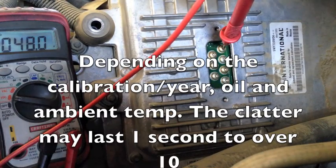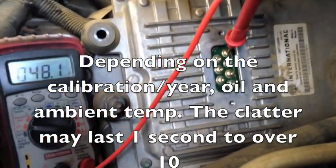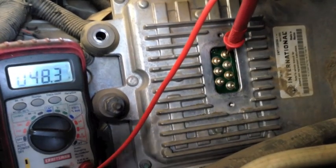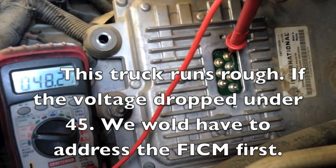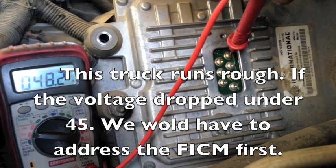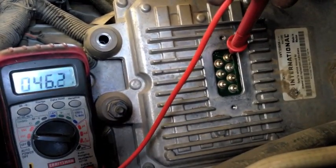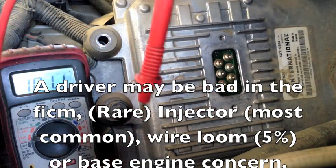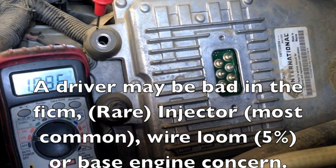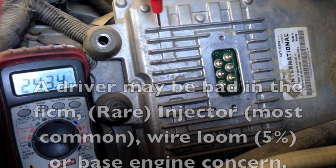We have 48, 49 volts. Let's go ahead and start it up and let it idle. This one's all good. It's dropping now because we have the key off. So this one passes. It still has the rough running, so we're going to go after the injector on this one. If you have the capability, do your key on, engine off, injector electrical self-test — make sure it's not a wiring issue. But as far as voltage-wise, this FICM is passing. So that's how you check the 7-pins.